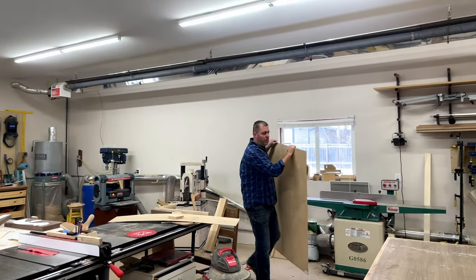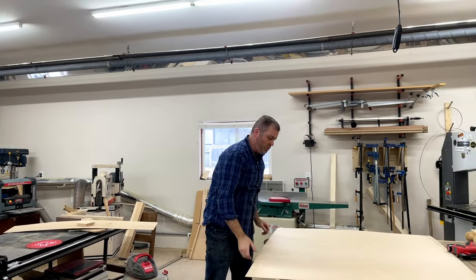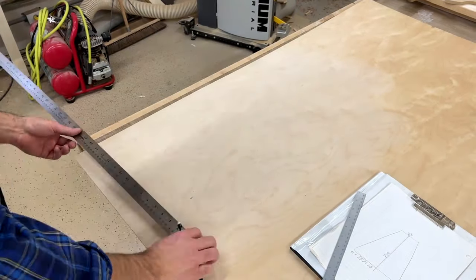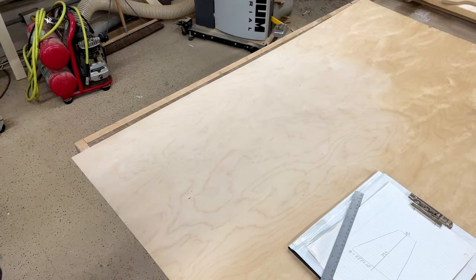It wasn't cheap, and I don't think it sounds great. It doesn't sound terrible, but it's definitely not the most wonderful sound in the world. The next harp I build — since I've been told that I'm building another harp — I'm definitely going to use some proper soundboard material.